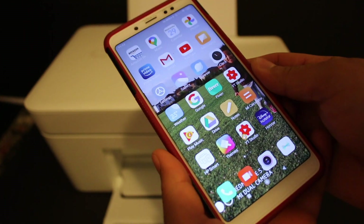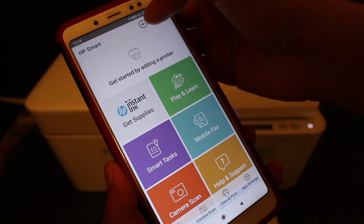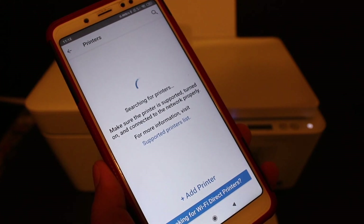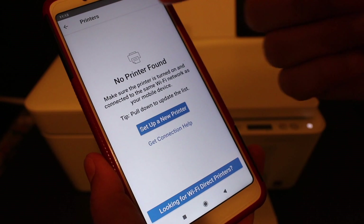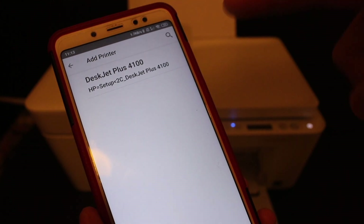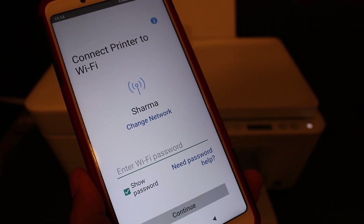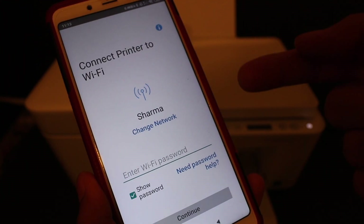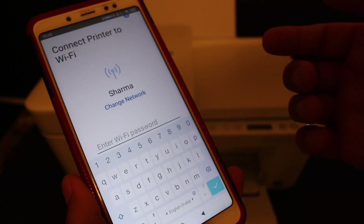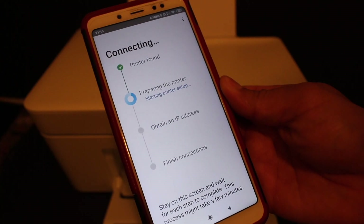Download the HP Smart app and open it. On the screen you will see a plus button and a printer icon at the top. Click on the plus button to add the printer. If you don't see any printer listed, click on 'Setup a new printer'. At the top of the screen you will see 'DeskJet Plus 4100 Series HP Setup'. Click on that — it shows the name of the Wi-Fi your Android device is connected to. Enter the password of your Wi-Fi and click Continue.